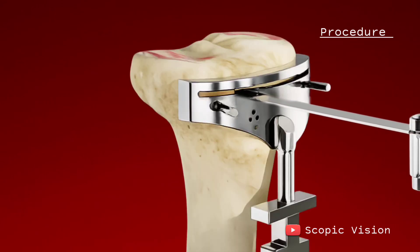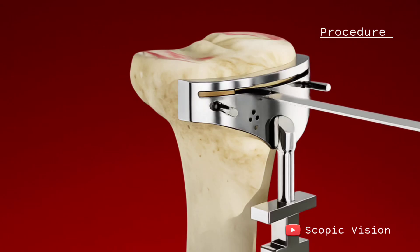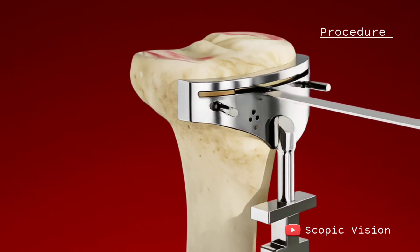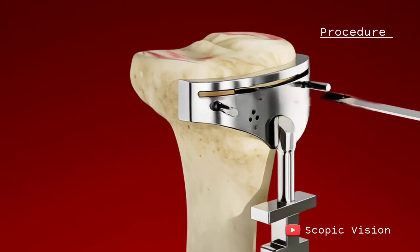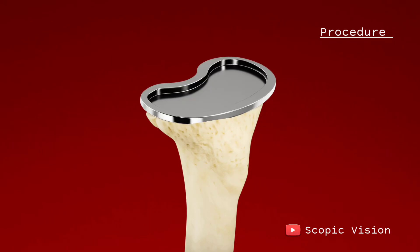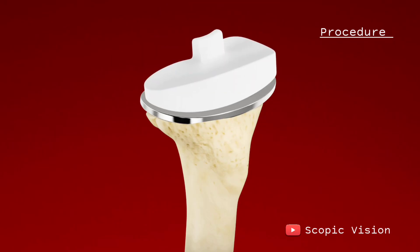Next, they turn to the shin bone. The surgeon removes the damaged bone and cartilage at the top of the tibia, shaving it down to a flat surface and clearing away any bony overgrowths. Then they attach the tibial component, which may also be secured with cement or screws.